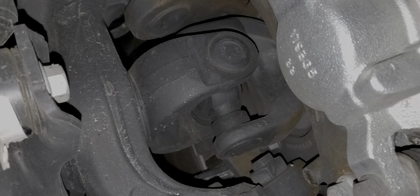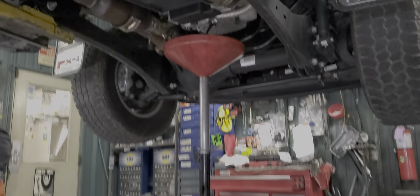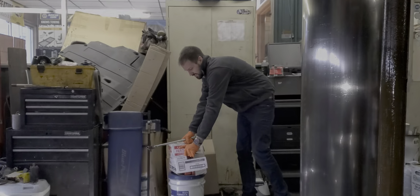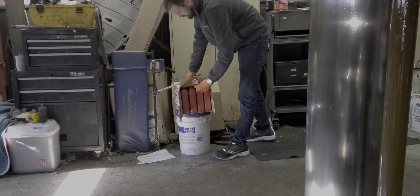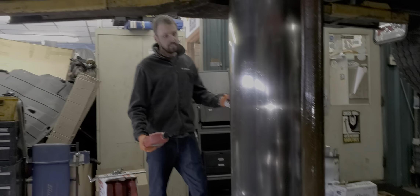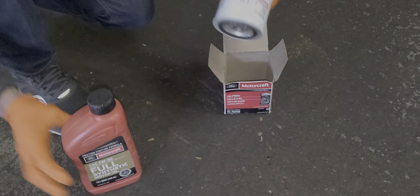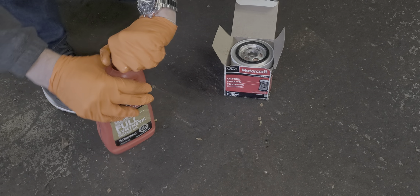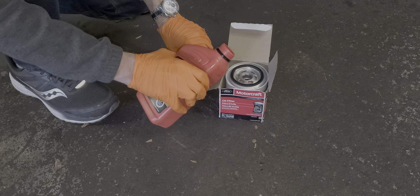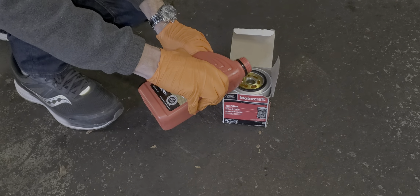I bought the special Ford grease but I don't have it with me so I'll have to do that later. Here's the oil I'm using — it's the Motorcraft 5W-30 synthetic. I'm going to do that thing where I prime it.